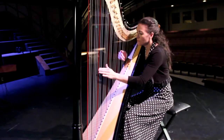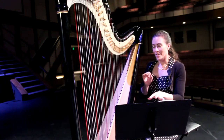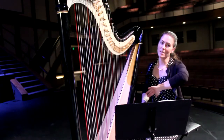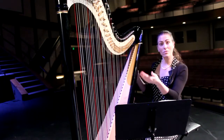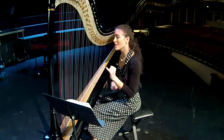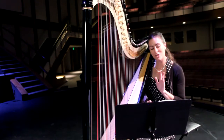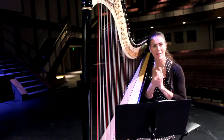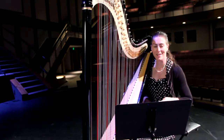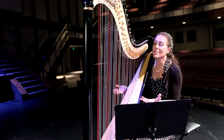A lot of people ask me whether the harp is like a piano turned up on its side. Yes and no — if you look inside a grand piano you notice the neck shape looks similar and there are strings inside. But one key difference is that harpists never use our pinkies. They just hang out on the end, kind of following along.